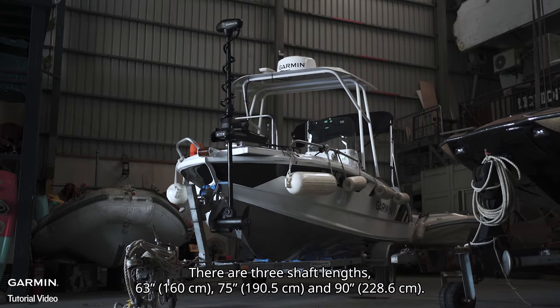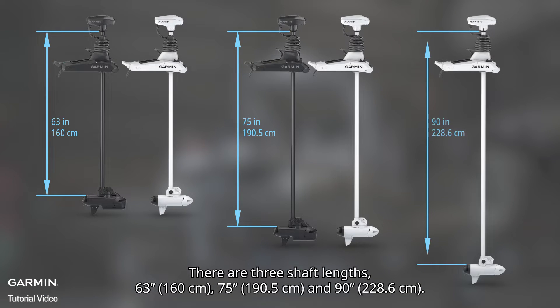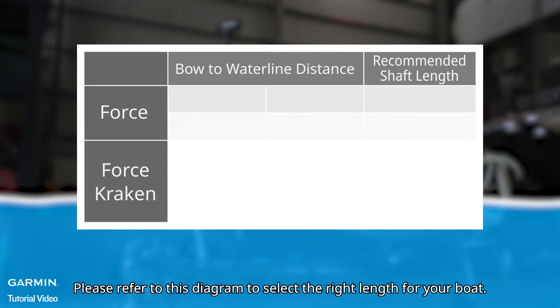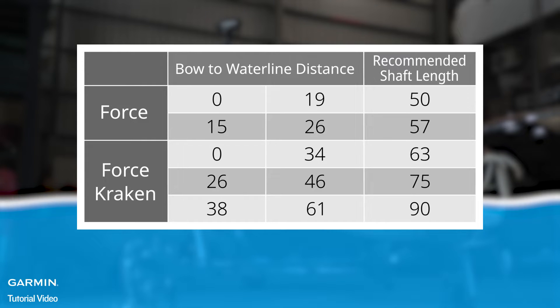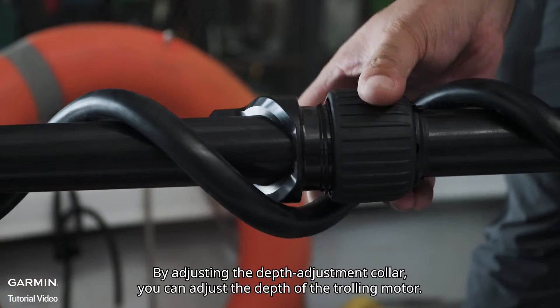There are three shaft lengths: 63 inches, 75 inches, and 90 inches. Choose your length based on your bow-to-waterline distance — please refer to the diagram to select the right length for your boat. By adjusting the depth adjustment collar, you can also adjust the depth of the trolling motor.